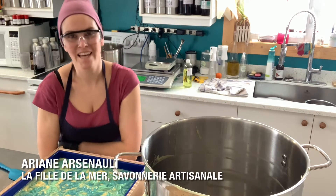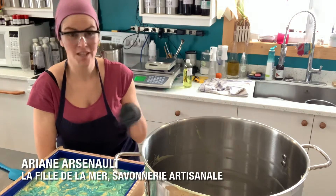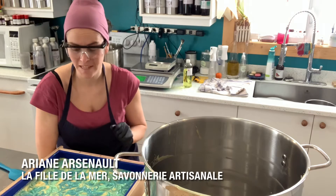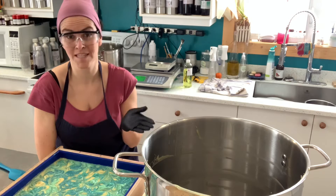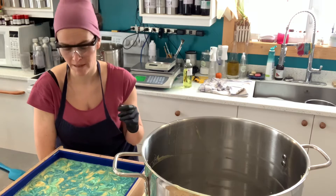Hey everyone, this is Ariane Arsenault from La Fille de la Mar, and today this is a quick tip video. I've just made this beautiful soap — it's our golf blue soap. If you want to see the making of, I will leave a link right up there.